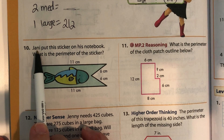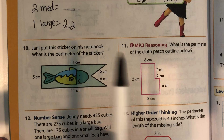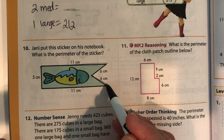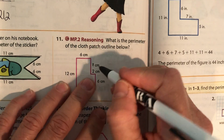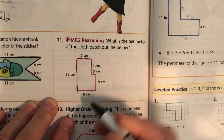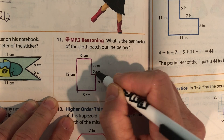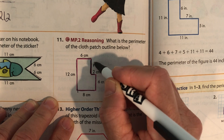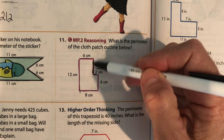Janie put a sticker on his notebook. What is the perimeter of the sticker? We'll start in the corner and add up: 11 plus 6 plus 6 plus 11 plus 5. This one's tricky. We know this is 6, that's 12, that's 8, that's 6, this little guy right here is 2. Now this part — we need to figure out how long this side is.